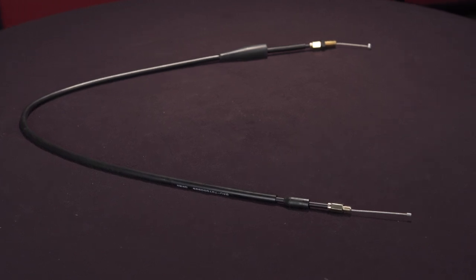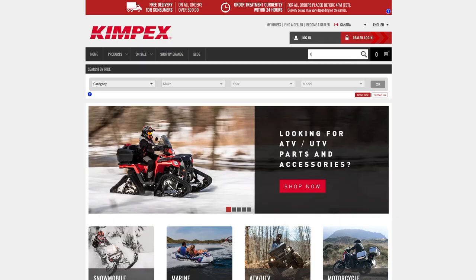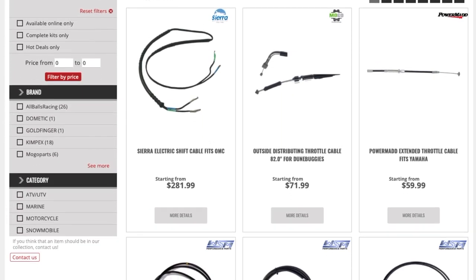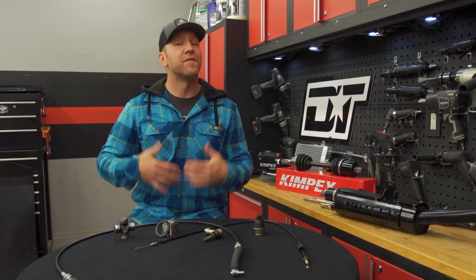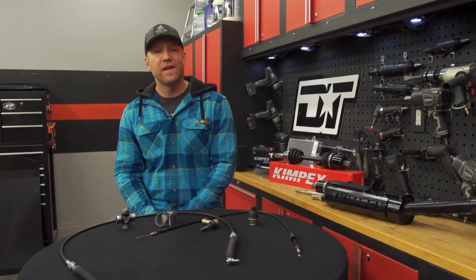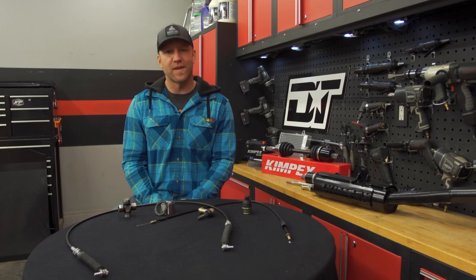Let's take it one step further. What about shift and throttle cables? Did you ever think you could go onto a site like Kimpex and find this kind of specific specialty replacement parts? Well, you can, and the selection is impressive, covering North American and Japanese ATV and side-by-side manufacturers. And this is just a short list of the parts and pieces you can find. While many times I show you upgrades that Kimpex supplies, never forget that these same folks can also provide you with just about any part necessary for repairs on your ATV and side-by-side.